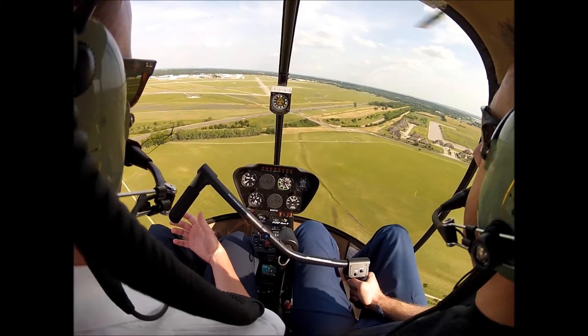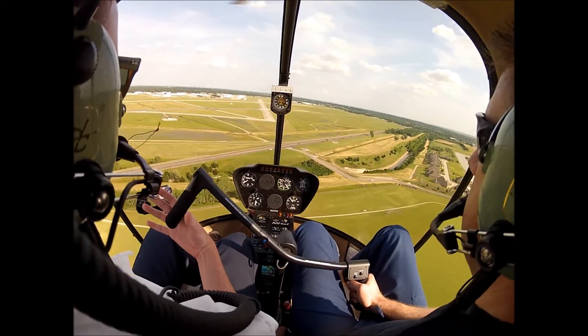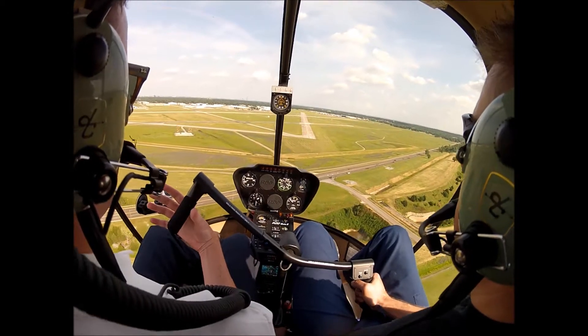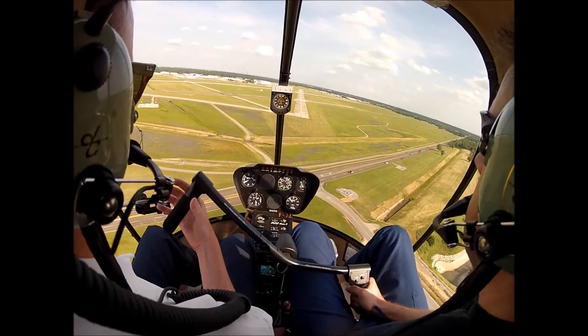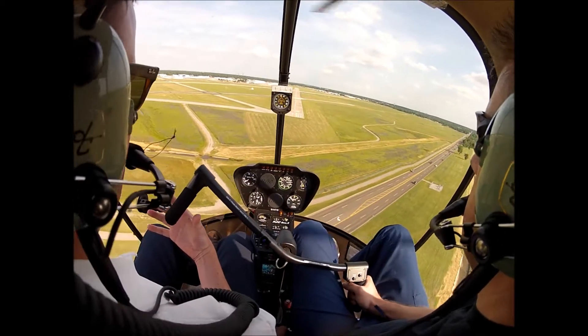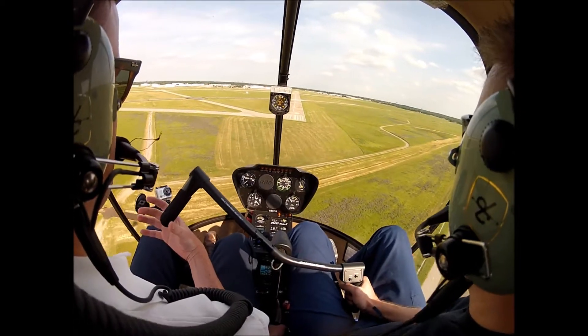We've got 13 inches there, we're going to start slowing up. A little more, a little more. A little bit of steep approach going on there. Bring that power back in, just arrest that rate of descent.